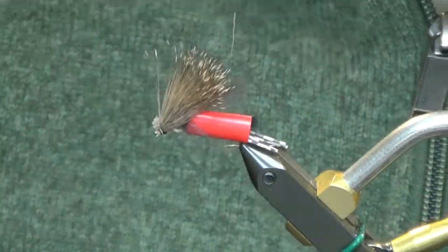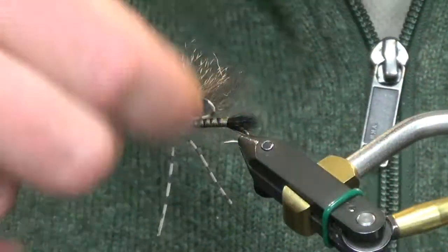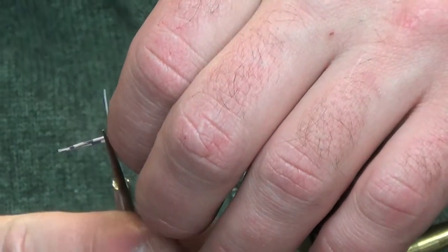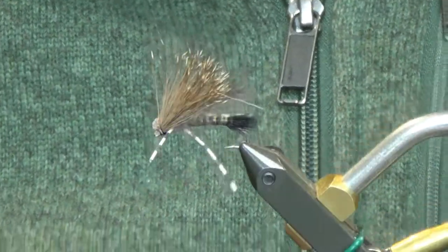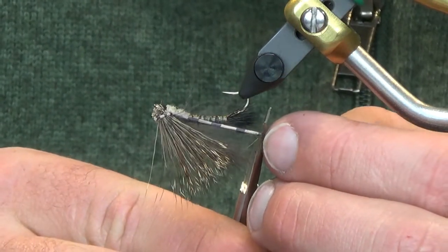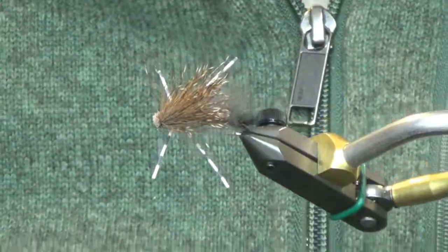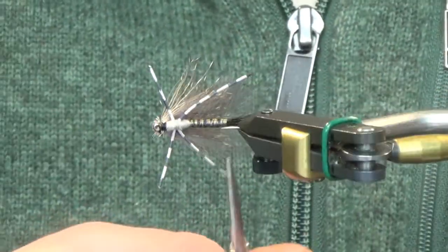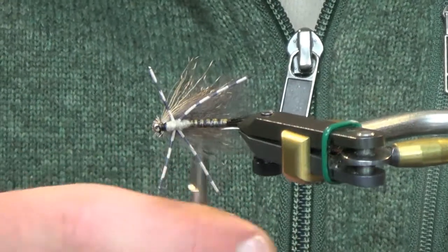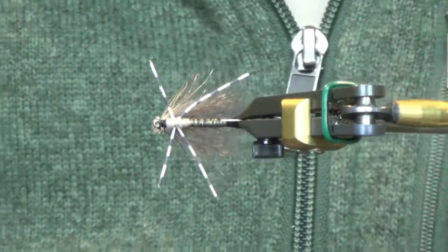There we have our overwing tied in. Get rid of this straw, get our legs out, and trim those to length. You see a lot of folks leave these legs pretty long — I'll just pull the front ones up and give those a trim, make sure they're somewhat even, and leave your back ones a little bit longer, just past the tail. And if you flip this over you can see how this CDC tones down the overall color of the wing.